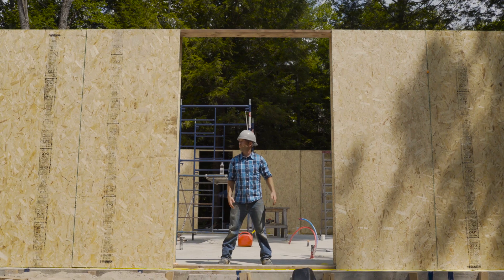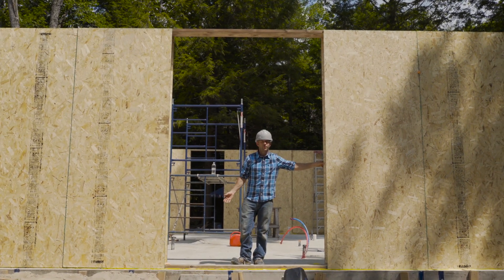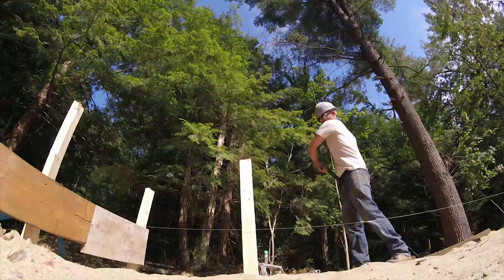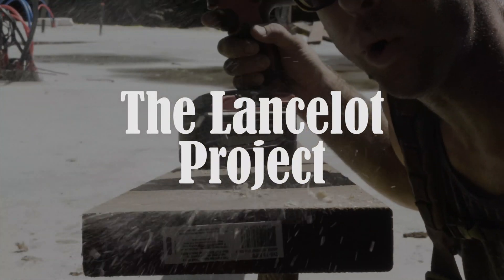Hey guys, welcome to the cottage. Now that we've got it all framed up, we're about to put our roof on. We've been working hard installing our SIP panels, our floor has been ground down. On the last episode we poured our concrete slab which has all of our services in it — it's insulated — and we even started grinding the top because it's going to be our finished floor. Now the exciting part: we're building the structure, putting up walls, putting up a roof.